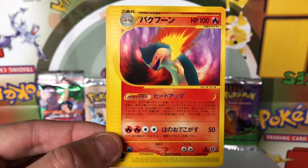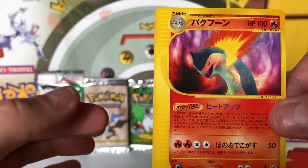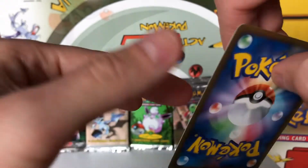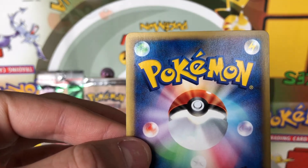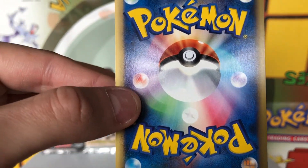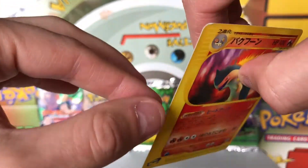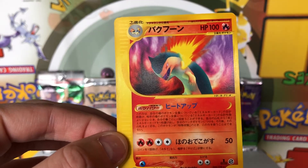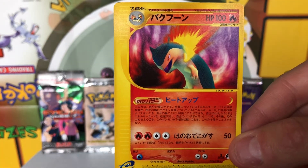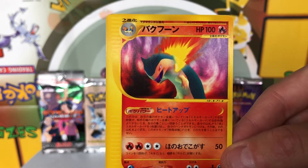I'll have to look and see if it's worth getting this graded, but I very well may. There are really no centering issues, the surface looks great, and the back looks excellent in terms of centering as well. So yeah, really cool card — that's the Japanese base set Expedition. They did create Japanese variants of Aquapolis and Sky Ridge, the next two E-series sets, so maybe I'll try to get my hands on one of those in the near future.